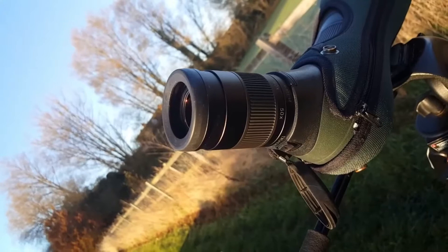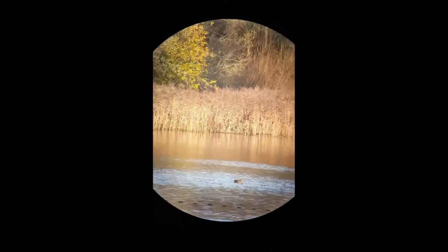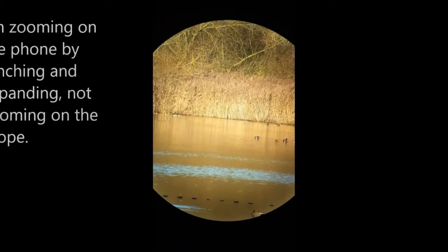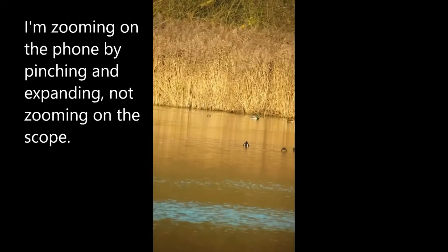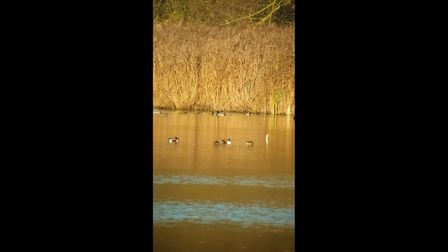Now I'm going to pop the phone onto the adapter and just simply offer it up. Hopefully we can now all see there's a nice circle on the adapter which is what I'm looking at through the scope right now. The next thing I'm going to do is zoom into the image a little bit just to crop the circle out, and I do that because it just makes it easier to focus and easier to look at the target. In fact I've got a nice shoveler in the middle there — don't often get them here so that's quite a good start.